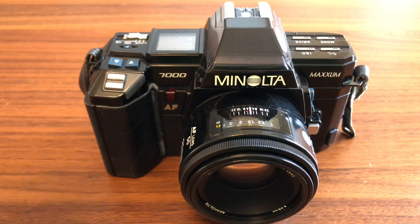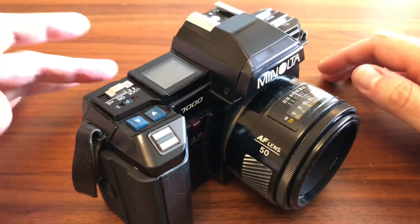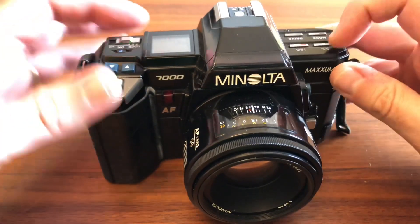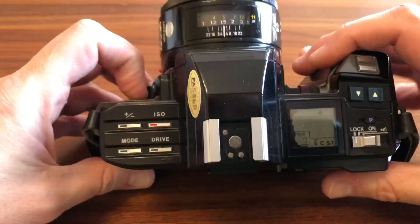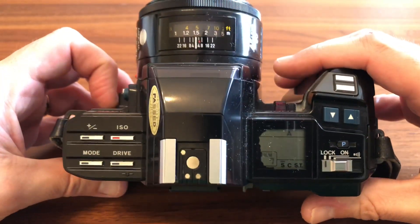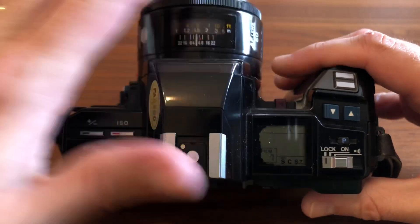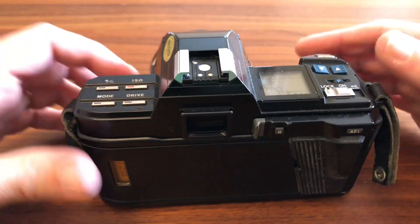Este es el modelo de mi nota. Como veis, huele a años 80, que tira para atrás por todo el tema de botones. Dejamos de tener diales y pasamos a tener algo que ya tenemos en las cámaras digitales posteriores, que es una pantalla, en este caso de LCD. Paso a deciros un poquito lo que tiene por fuera.